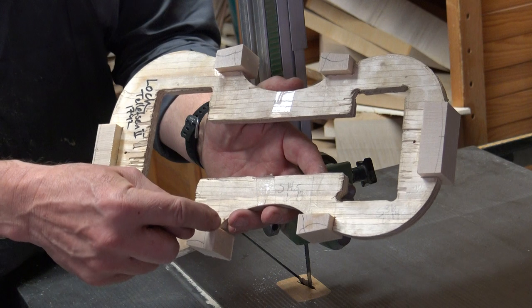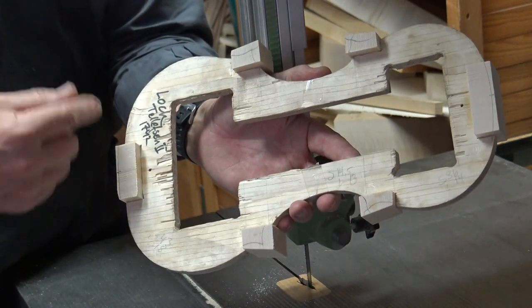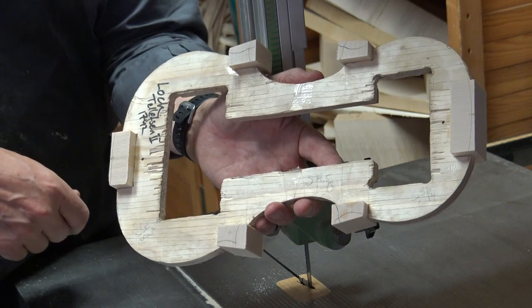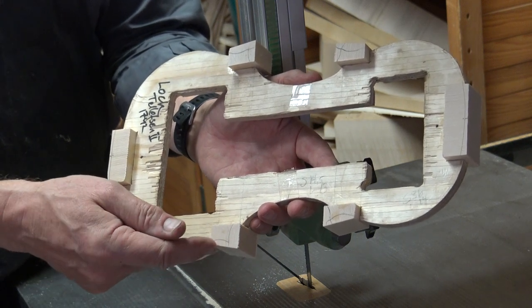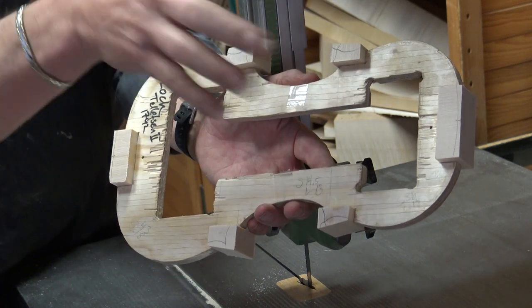I only cut for the C-bots and the top and back bottom block. I do not cut off here — that curve comes later.